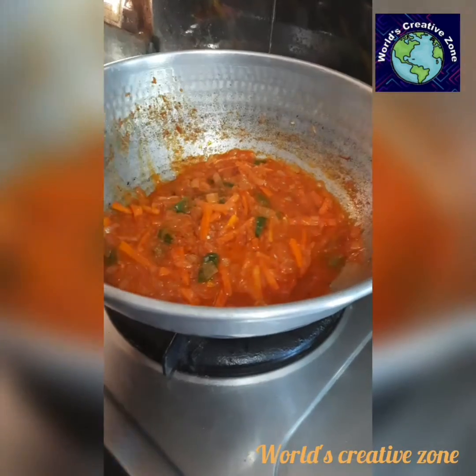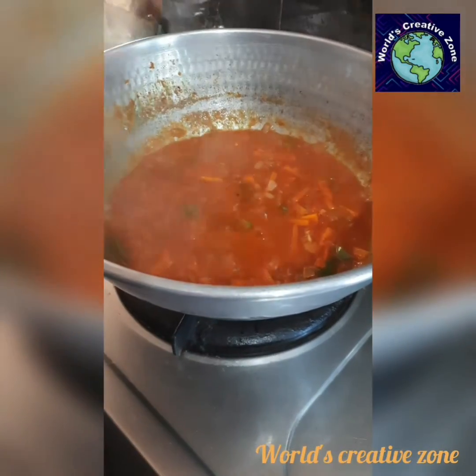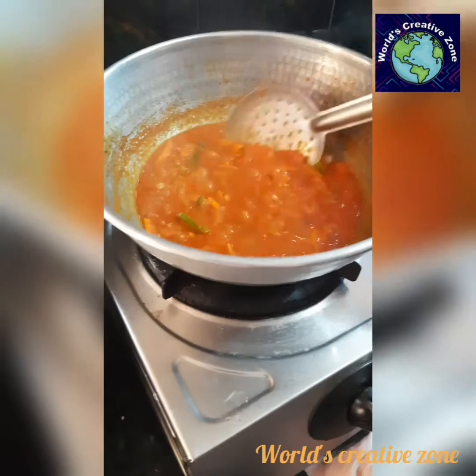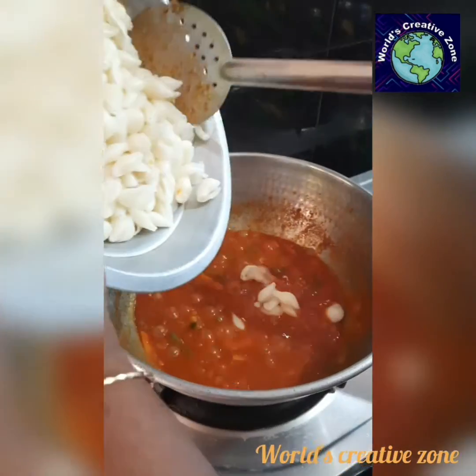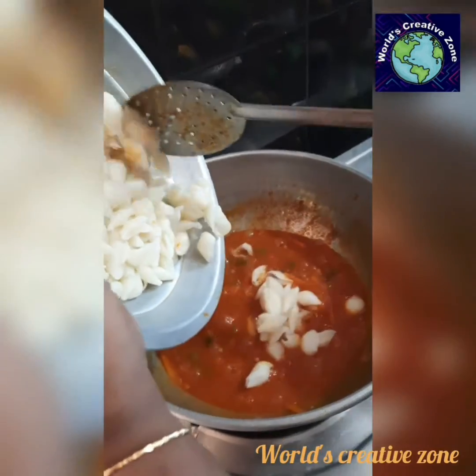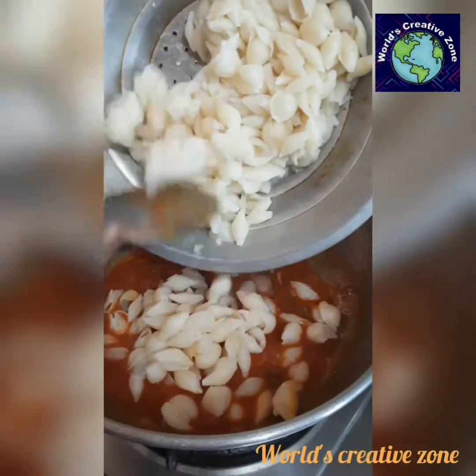Put the pasta in the water and add it. Add the pasta in the sauce. Add the masala in the sauce.